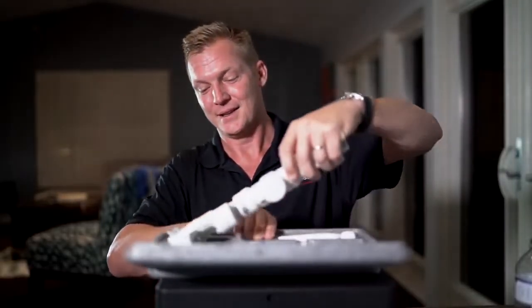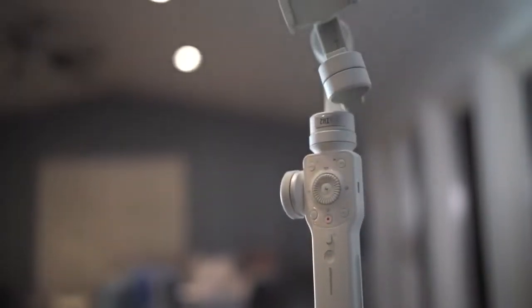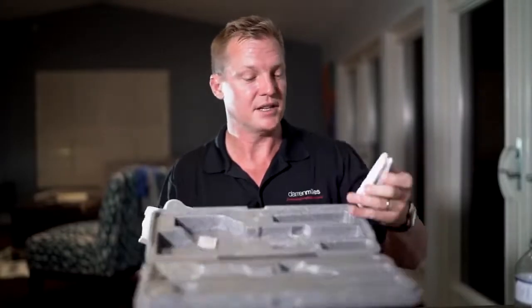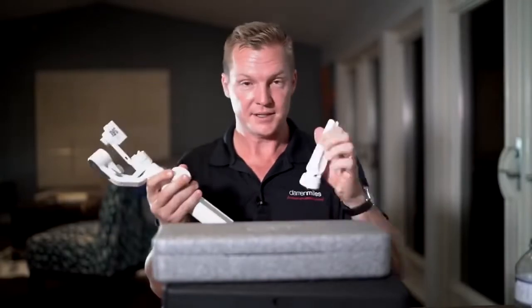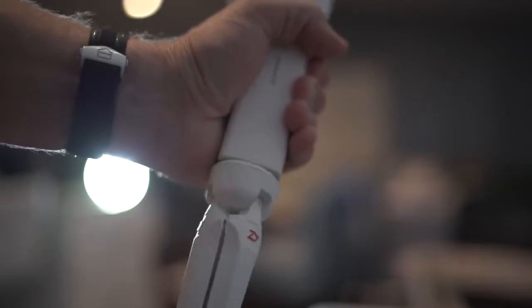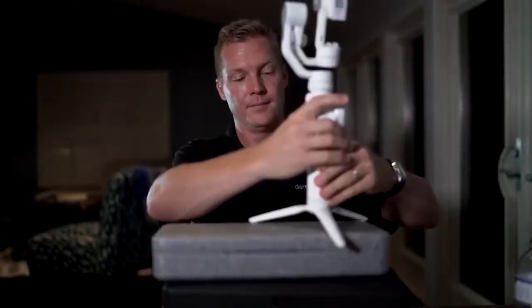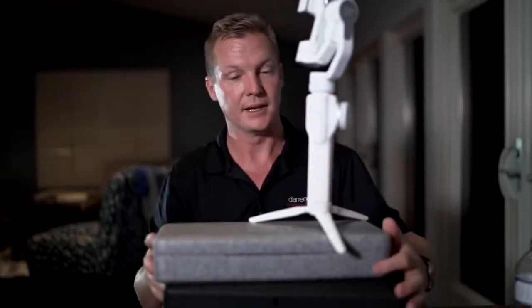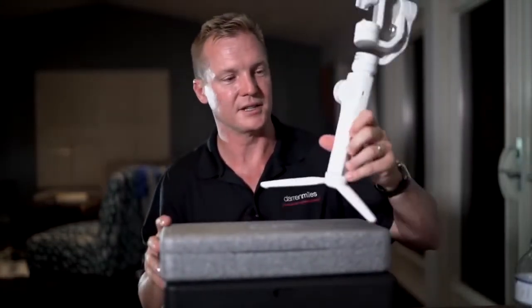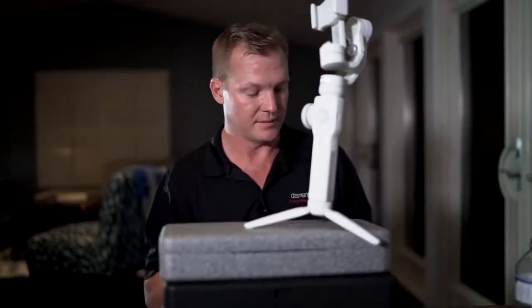Zhiyun has sent me the white Smooth 4, which is very cool. What I love about this — and Zhiyun's been doing this with all their gimbals — is they've included a little tripod that you can connect to this thing. This makes balancing so much easier. It's such a nice little touch. So we've got our tripod, we've got the gimbal itself, and we have this cord.